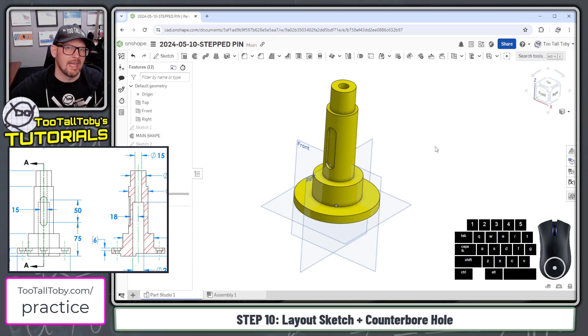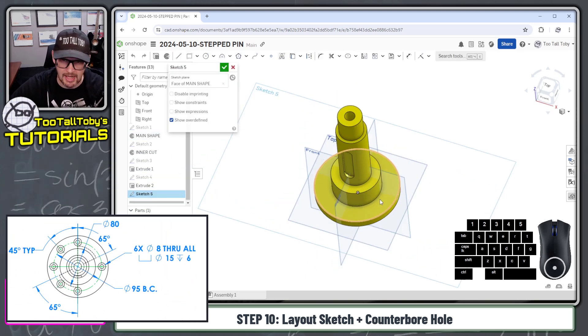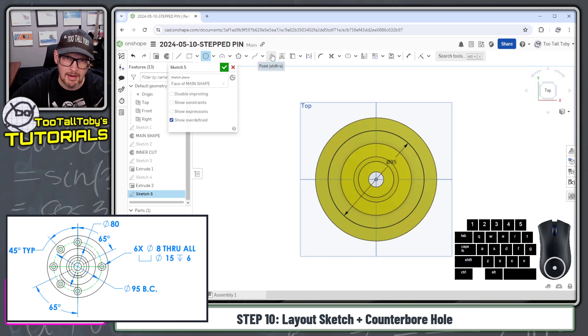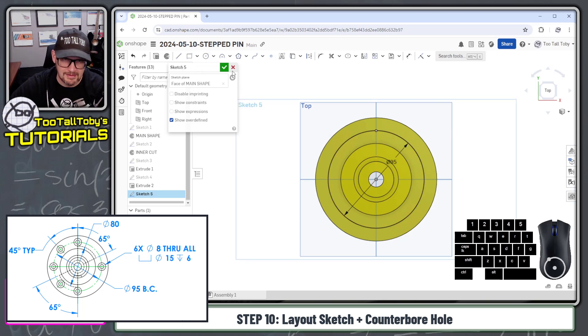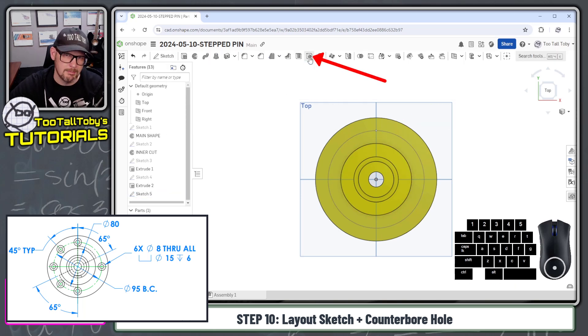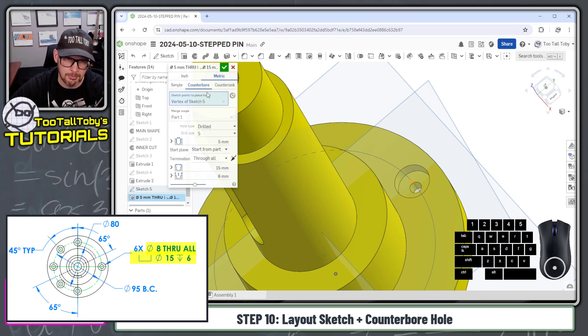Now the only thing left is the counterbore and its pattern. I'll begin a new sketch on this face and create a circle with a diameter of 95 — that's our bolt circle. Then I'll drop in a point right at the peak of that circle, exit the sketch, select that point, and choose the hole command, which automatically creates a hole there. I'll choose counterbore, and the hole diameter is going to be eight millimeters.